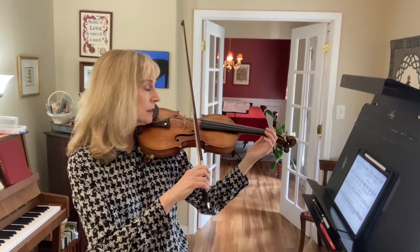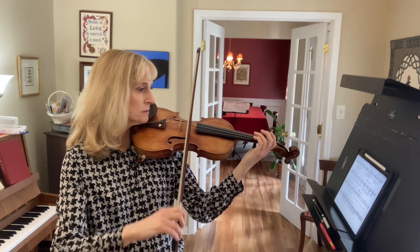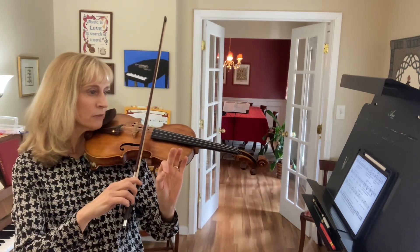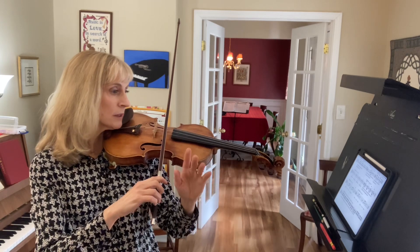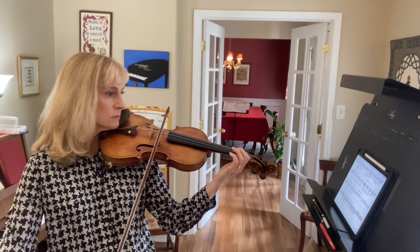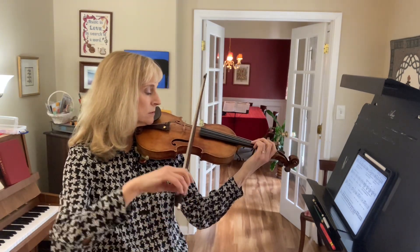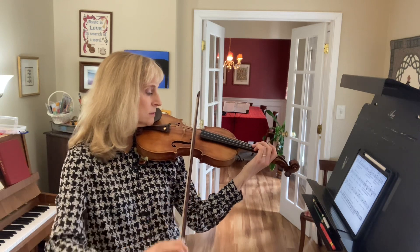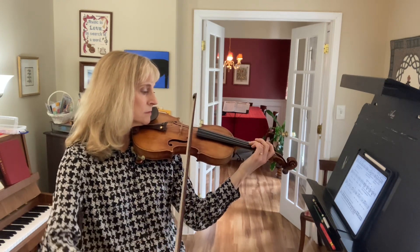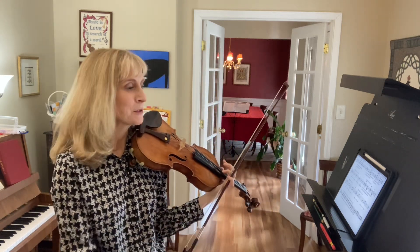One and two and. I could probably use a little more bow, so I'm going to go a little bit faster. One, two and ready go. Okay, those got better for me as I went along.